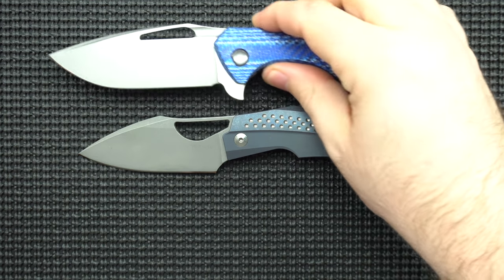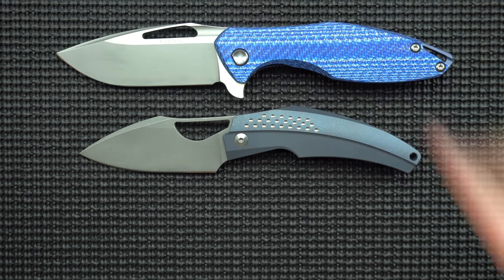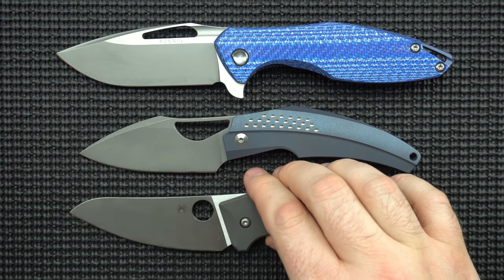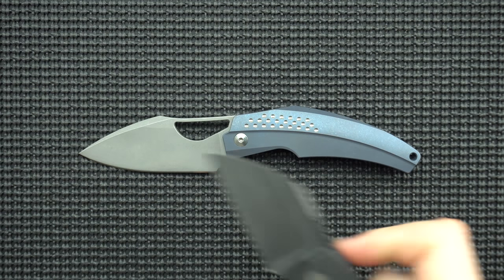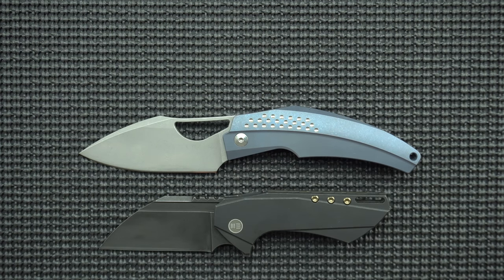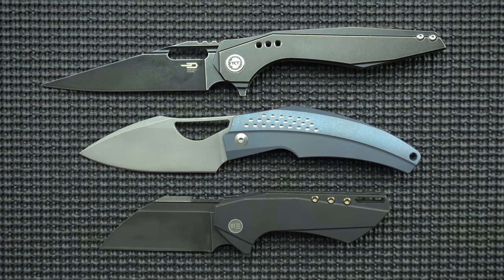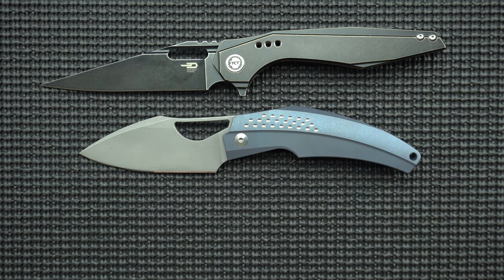Let's get some more size comparisons. Here's your Koenigarius, your Spyderco Spideychef, your We Knives Roxy, and your Best Tech Malware — nice little duos of knives that we can compare it with.